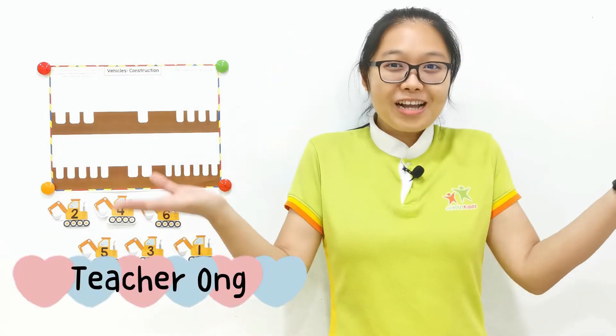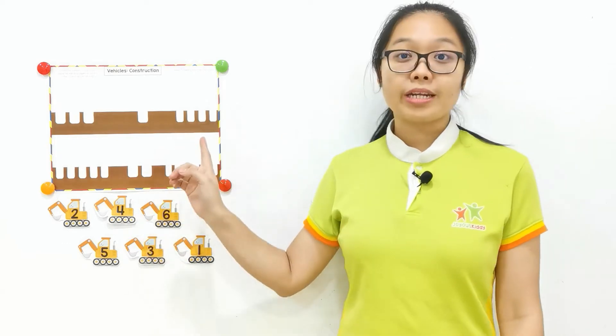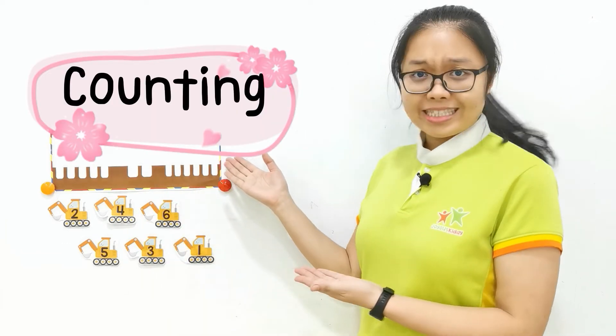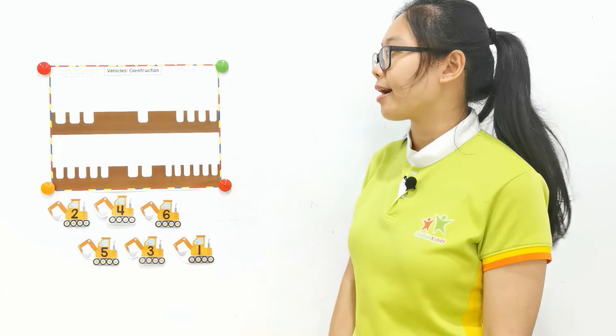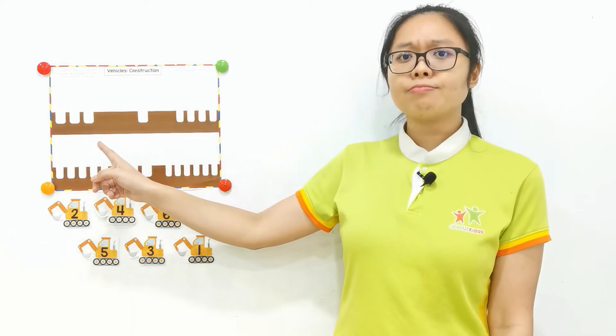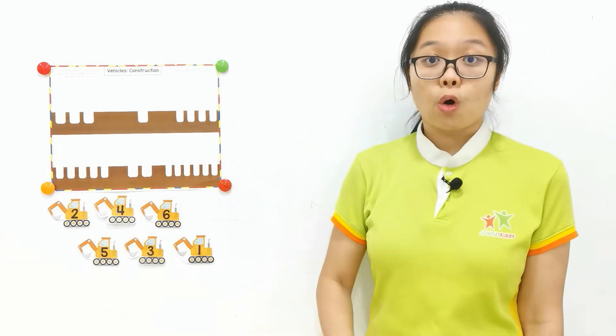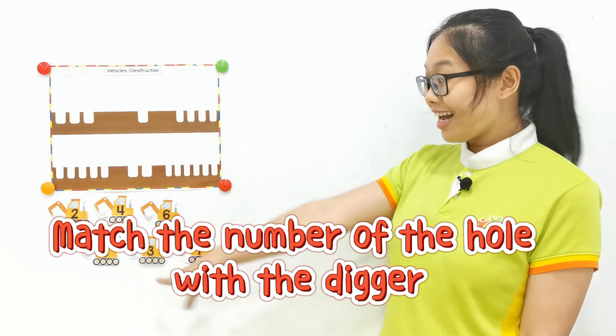Hello, children. Welcome back. I'm teacher Yvonne. Let's continue our lesson today. Now, we're going to learn about counting. What is this? Where are we now? We are in the construction site. Can you see the holes here? There are a few holes. So, we need to match the number of the holes with the digger. Are you ready for the lesson? Yes. Good.